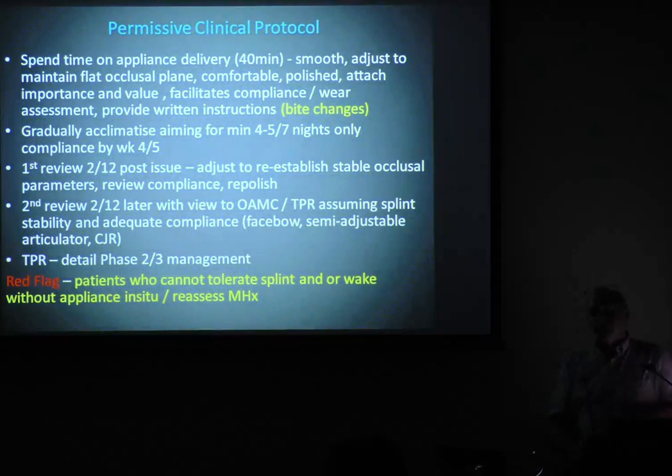What I want you to do is gradually ramp up on it, so that by four weeks we're up to four nights minimum, five nights optimum, not every night. You tell a patient they've got to wear a splint every night, they're gone. You give them a way out.